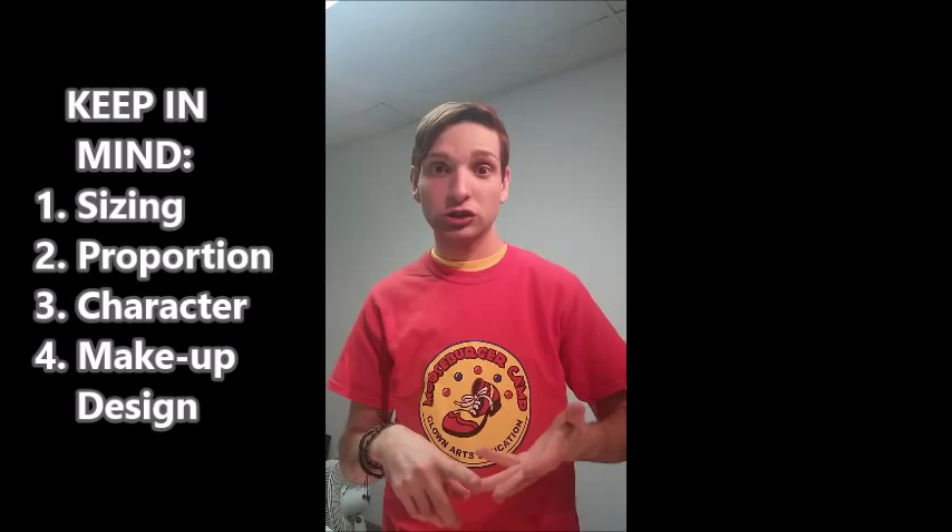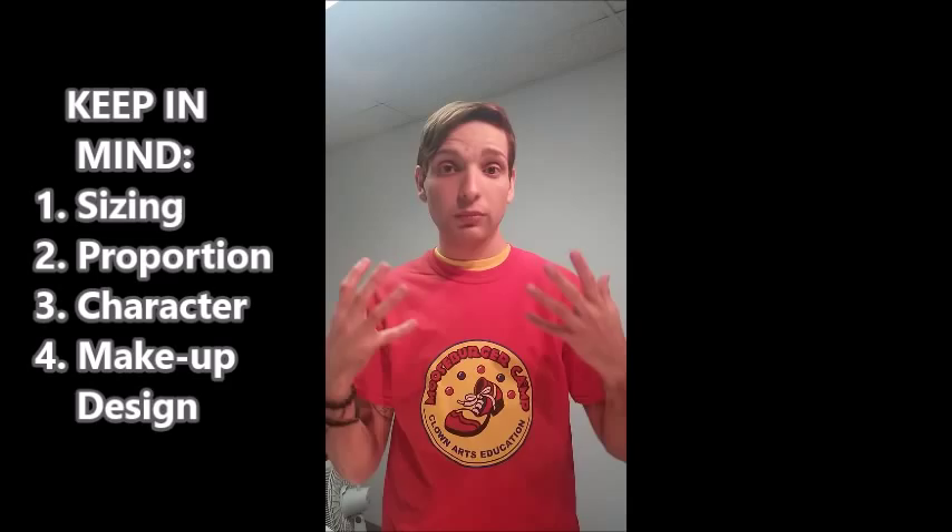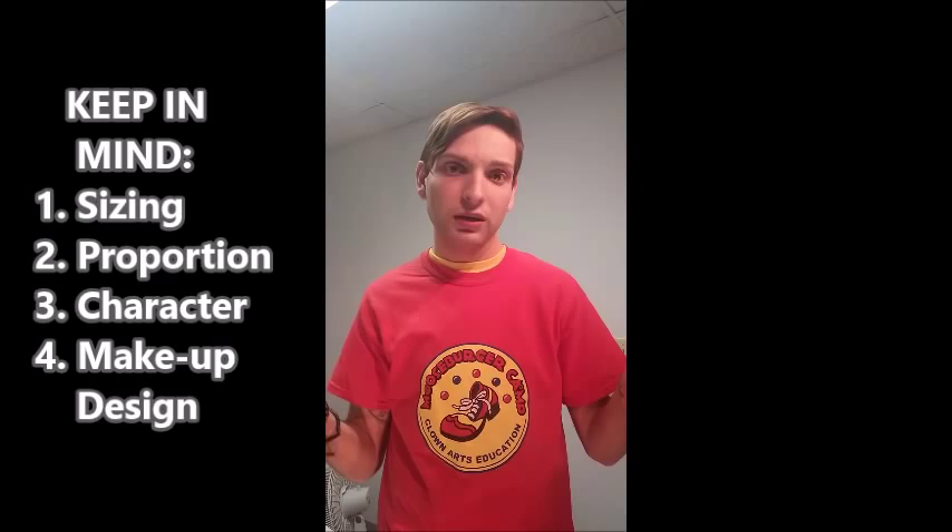Hey, what's up everybody? It's DJ from Priscilla Mooseburger Originals. Today I have a video every clown should watch because it's important. I'm going to teach you how to pick your clown nose and make sure it fits properly, won't fall off during your event or show, looks good on your face, and fits your makeup design. You don't want to do very little makeup and have a giant nose, so we're going to tie everything together and make sure you pick the right clown nose.